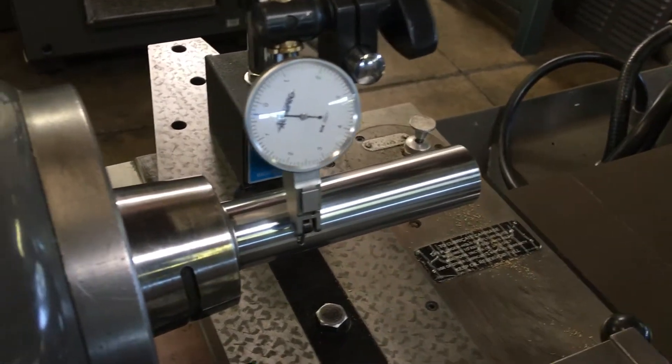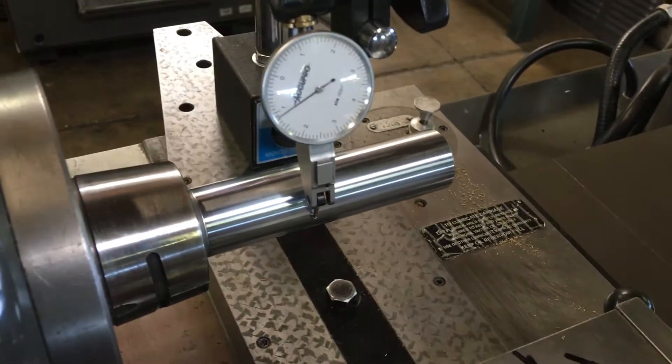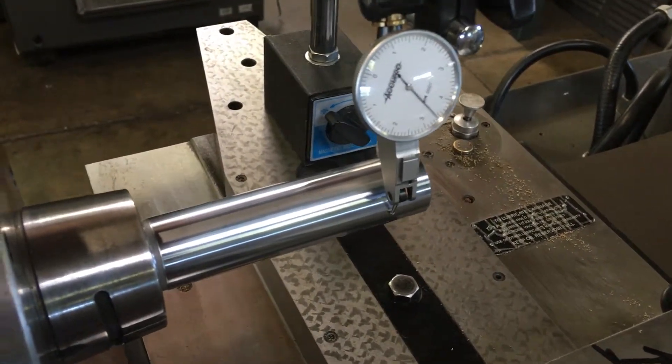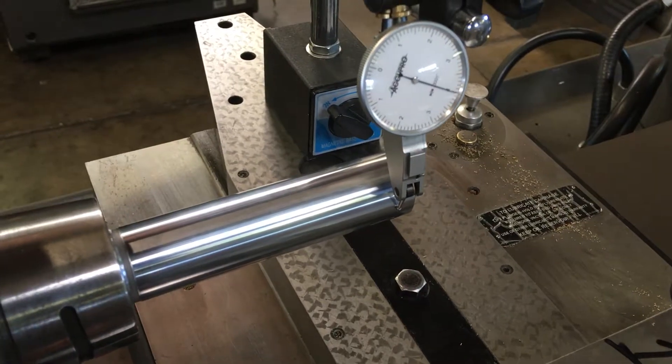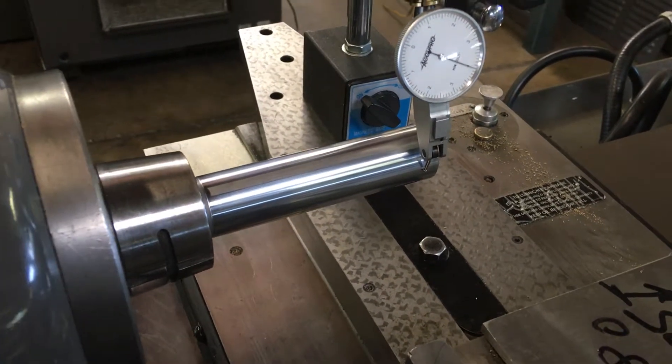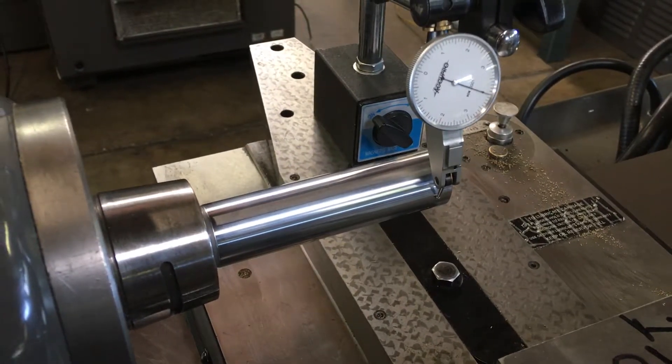As a result of the headstock not being straight, we have one, two, three, four thousandths taper, which will result in eight thousandths on a test cut.